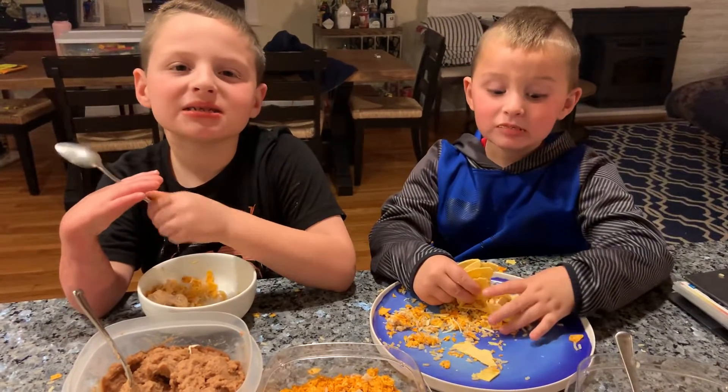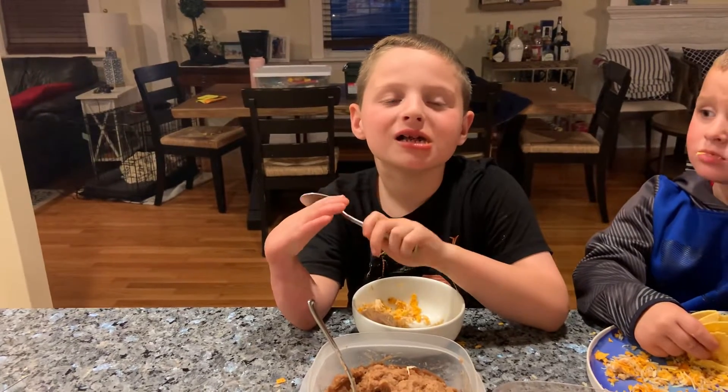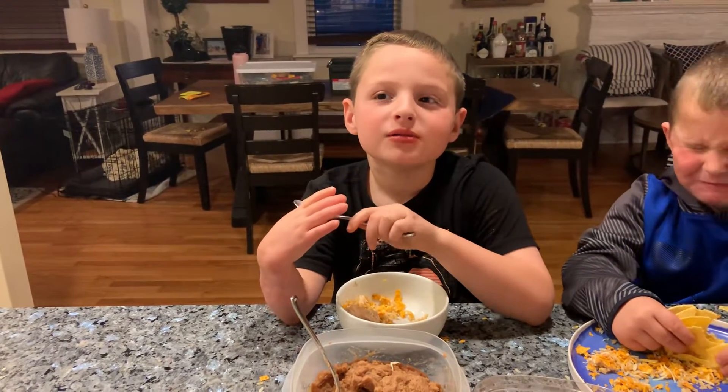If you want to make this at home, you can always do it. And if you want us to try something, put it in the description below. Bye!